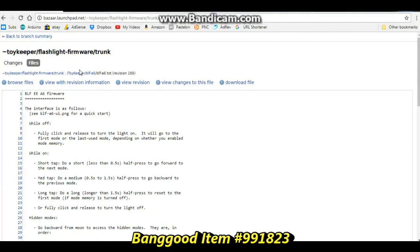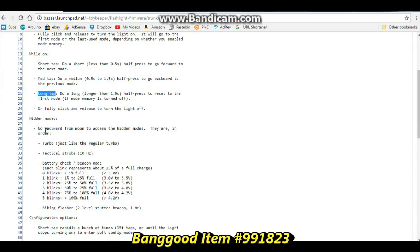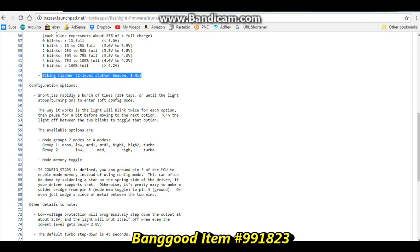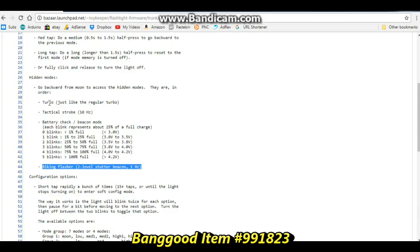Here we have a list of the modes for the flashlight. While off, fully click and release to turn the light on. While on, we have a short tap, a medium tap, and a long tap. Then we have hidden modes — go backward from moon to access them: Turbo, Tactical Strobe, Battery Check, Biking Flasher, and Configuration Options. There is just a ton of stuff here that you can do from a simple flashlight — this is very cool.